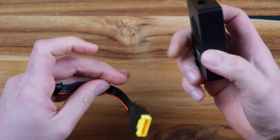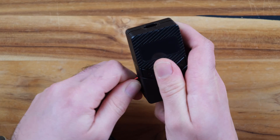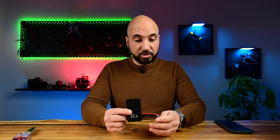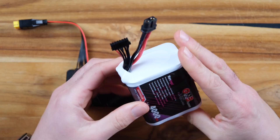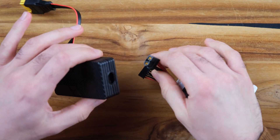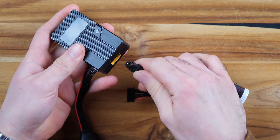The balance extension cable will connect right here, making it easier to connect the battery to the discharger. Let's plug a battery — I have a big LiPo battery, a 6S battery. We plug it in right here.